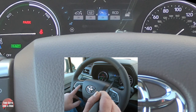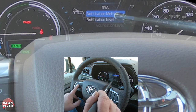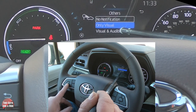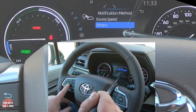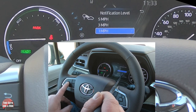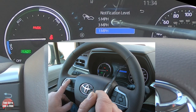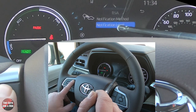Next is roadside assistance — quick click turns it off, quick click turns it back on. Pressing and holding OK lets you change the notification method for excess speed: no notification, visual only, or visual and audible. You can also set the notification threshold — whether it warns you 1, 3, or 5 miles per hour over the limit.